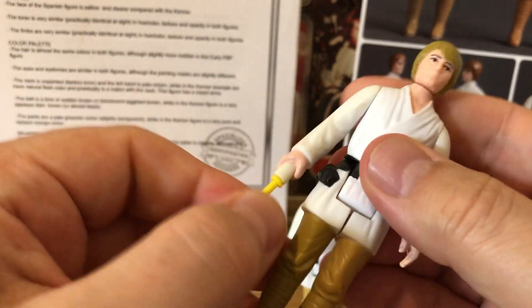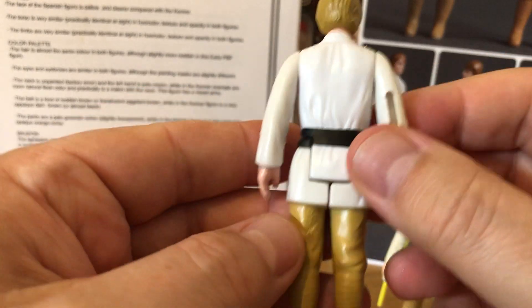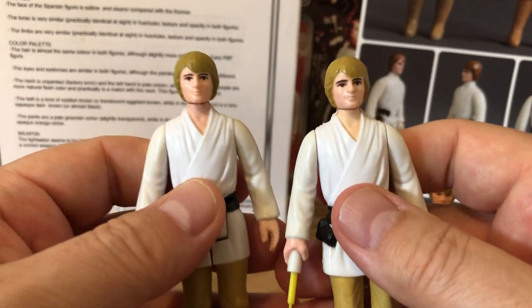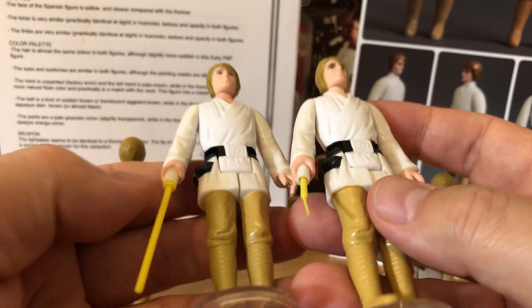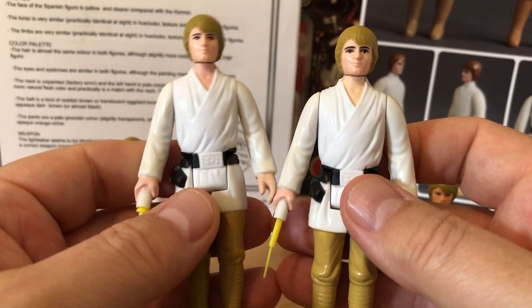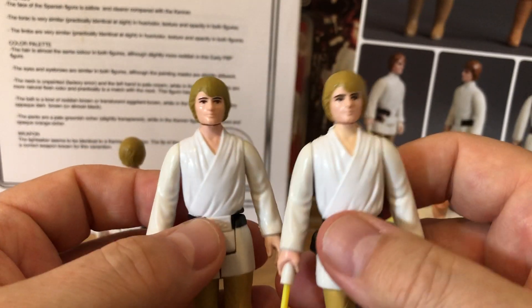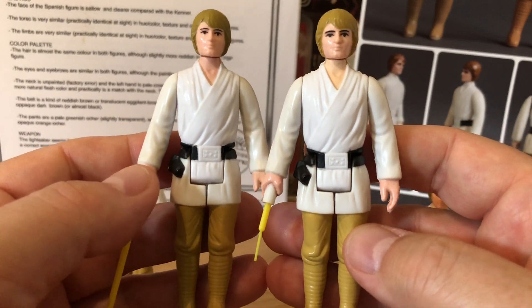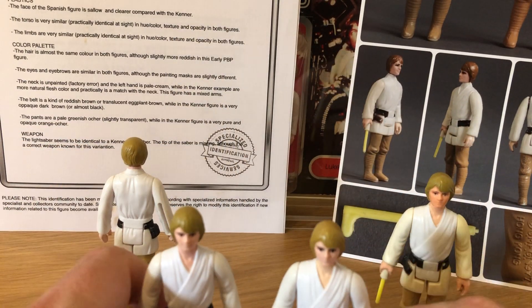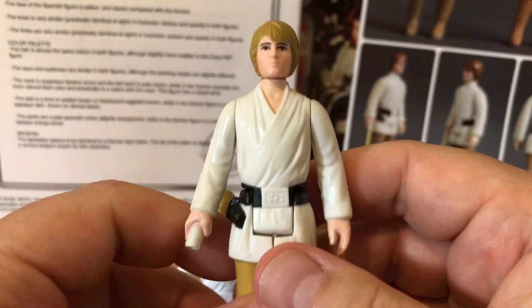The Bespin saber famously came with this small-hole variant, and it was carded on the tri-logo with both the Bespin saber and the standard saber. So the same figure became a variant because of the small hole versus the big hole — hence the different sabers. That is the brown-hair tri-logo Luke farm boy; some call it olive because it does look olive in certain lights, but it is more brown.